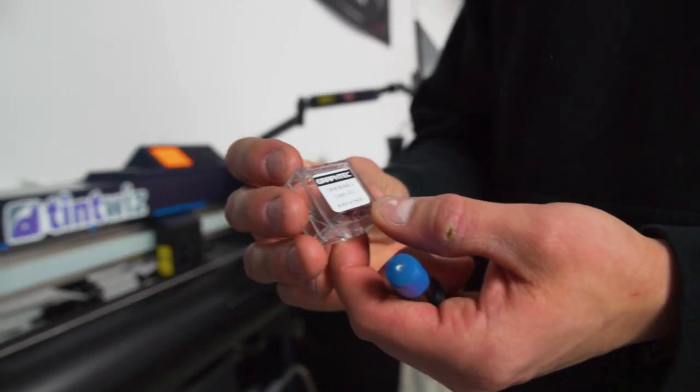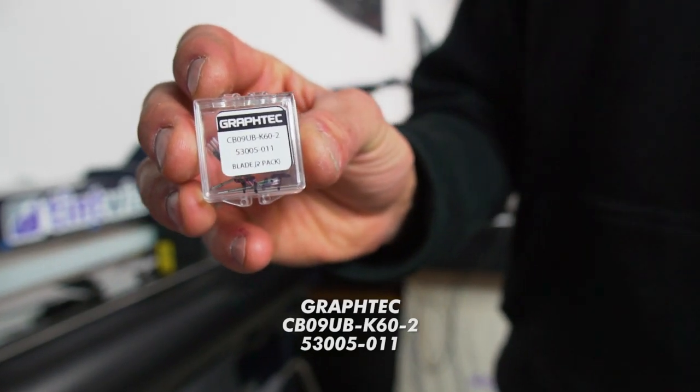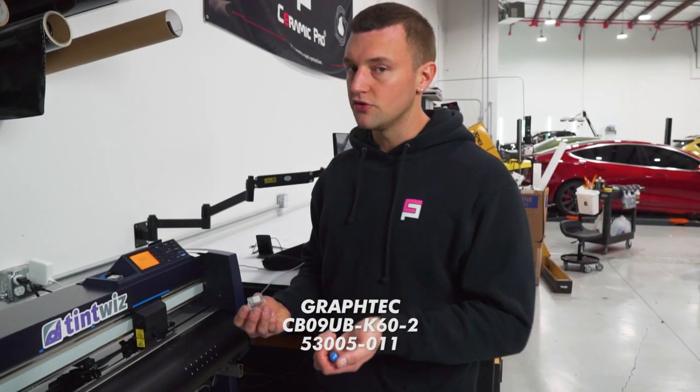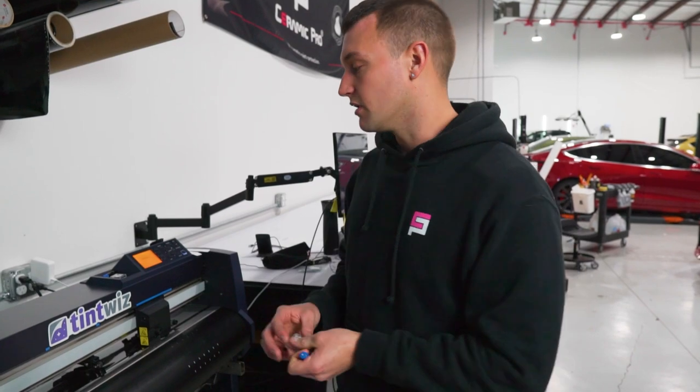Same thing with the blades — these are the Graftech tint blades. Get the model number right there. Buy them in a pack of five or a pack of two, just have a bunch of them because they do go dull. And if you go off of the pattern, it will dull the blade out a lot faster.